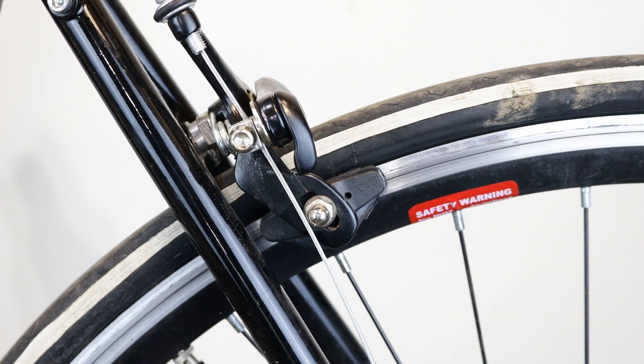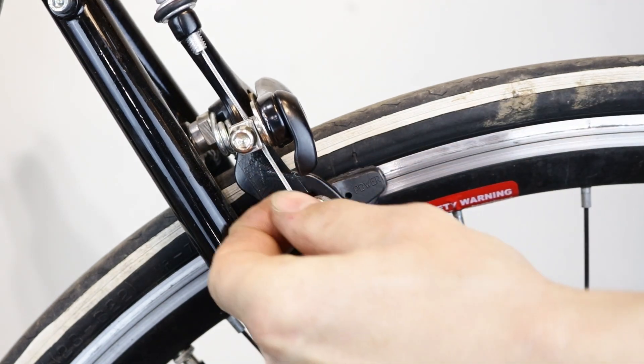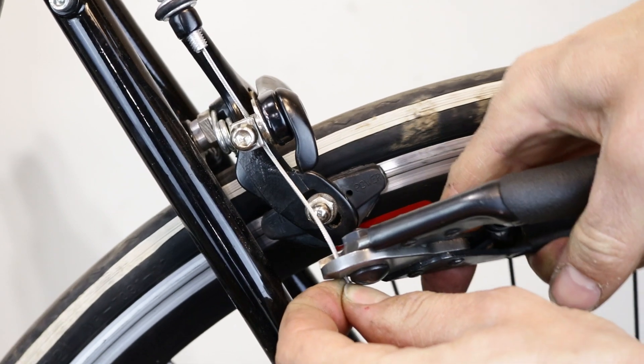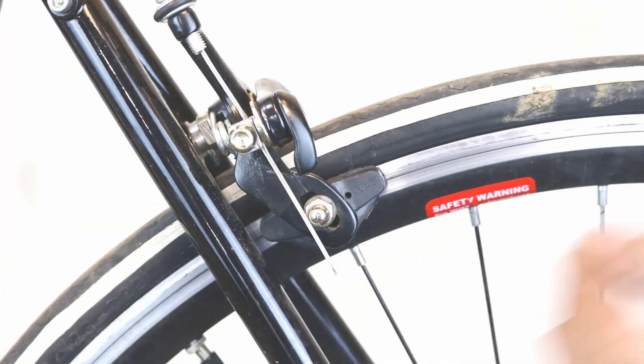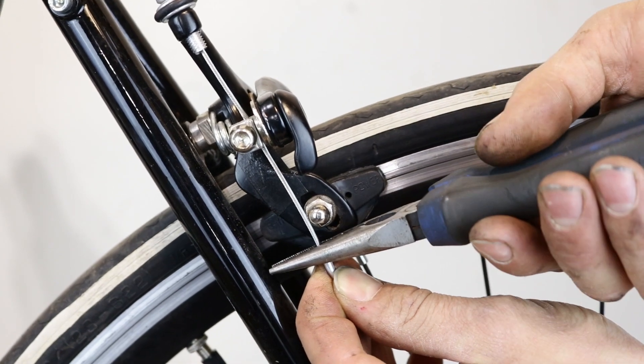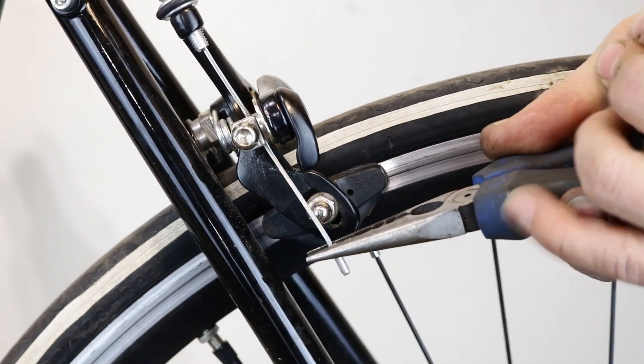If you've installed a new cable, it's time to cut it. Leave about 4 centimeters from the pinch bolt. Attach the cable end and use pliers to compress it with the crimping side or the nose.